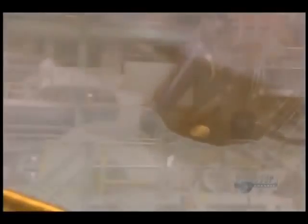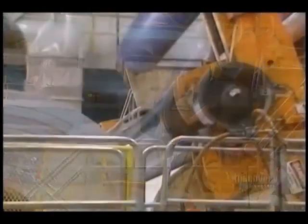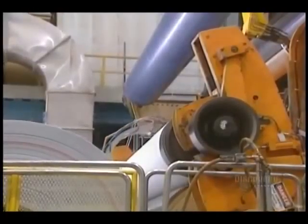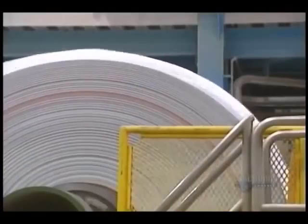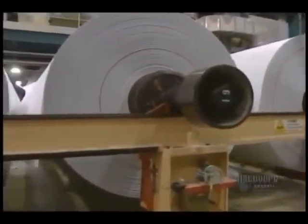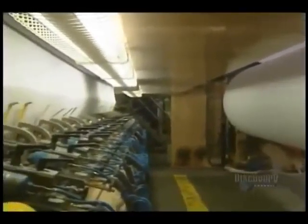Here we see the sheet of paper coming out of the presses. Then analyzers verify the quality parameters of the paper and signal any anomaly. The paper is then rolled up — this roller produces enormous main spools. With this transfer arm, they change a full spool for an empty one. A roll weighs over 35 tons and contains 60 kilometers of paper.